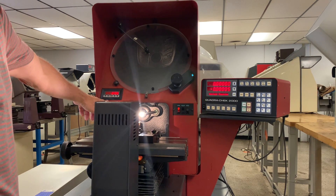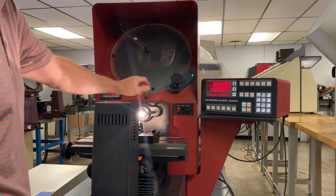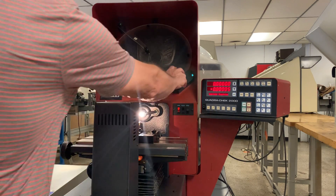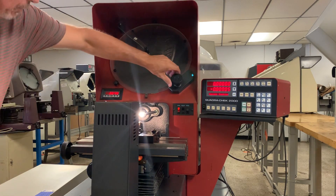This is your digital angle display, which will count your angles as you rotate the chart. Not sure if I'm going to block that out, but you should be able to see that.